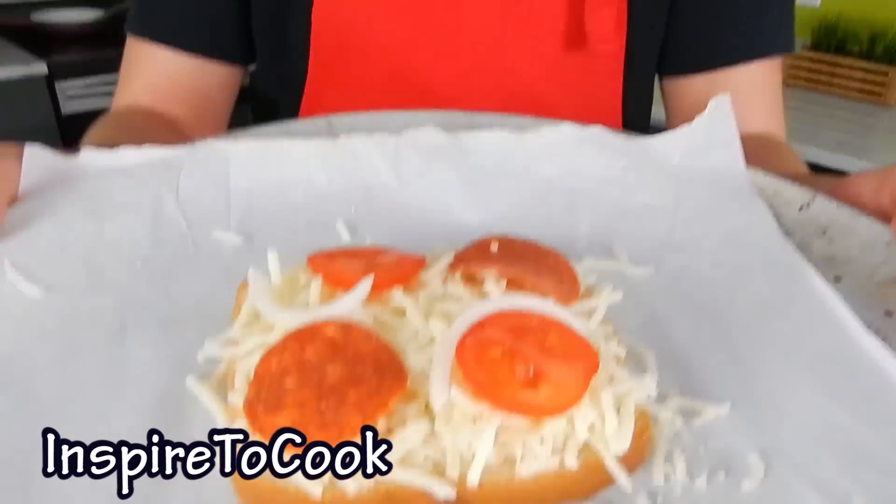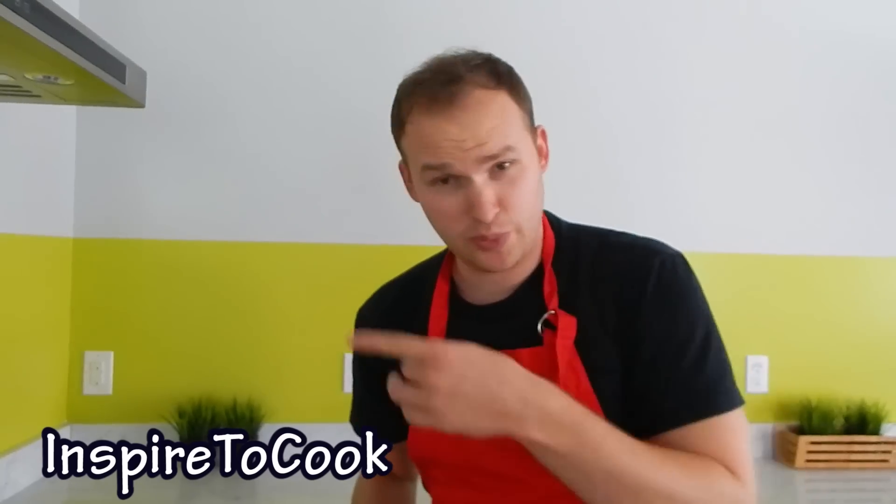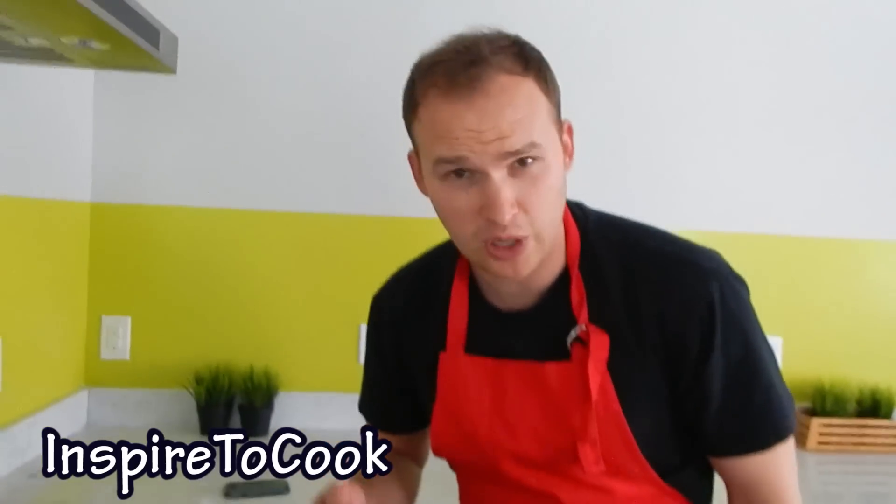And I'm gonna put a couple of slices of pepperoni. And boom, we're done! Here's our pizza ready to go into the oven. My oven is preheated at 425 degrees, so I'm gonna pop it in the oven.